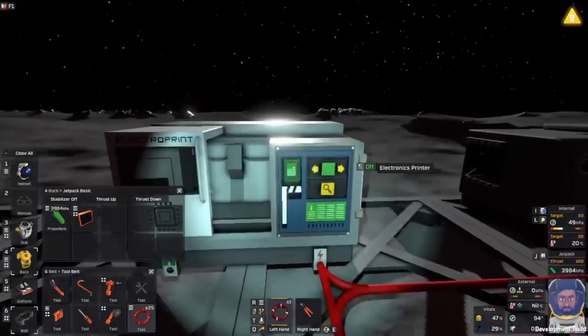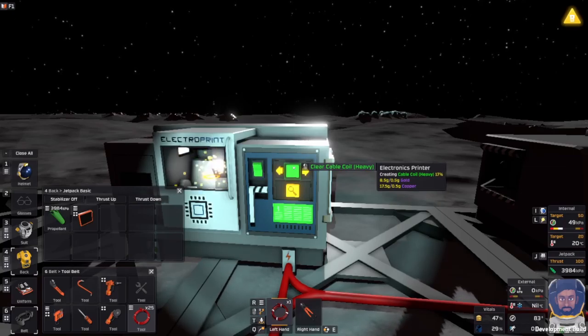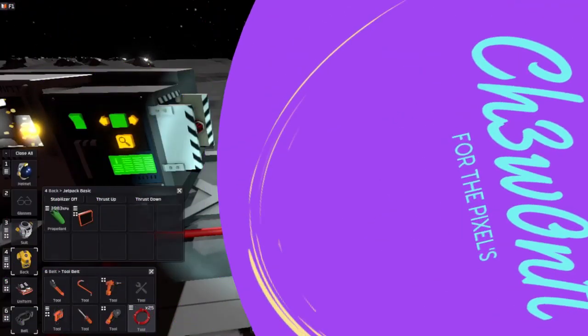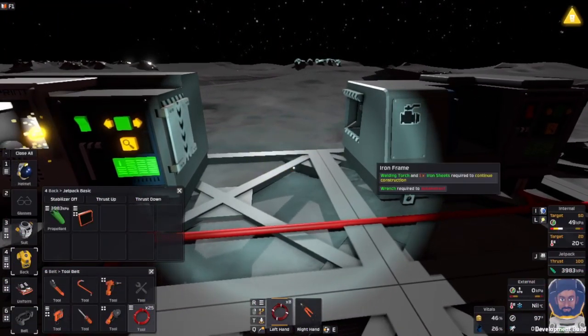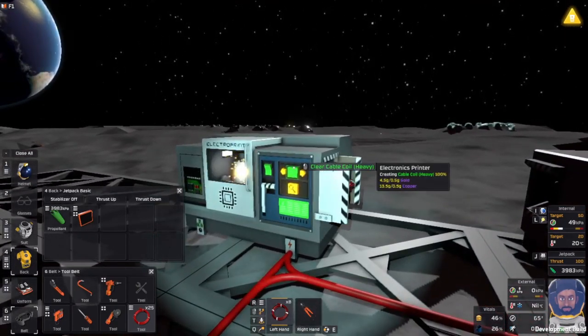So what have we got — they have to connect up there. I think there's seven cables, so we've got one here, so we need another six. I think.